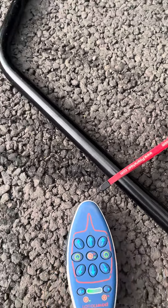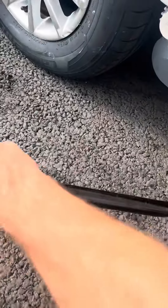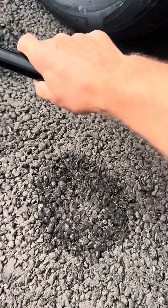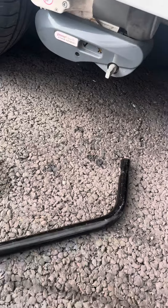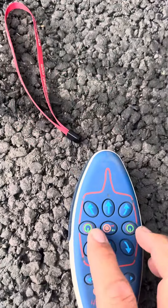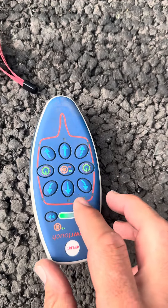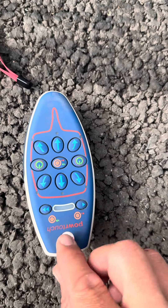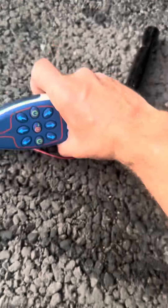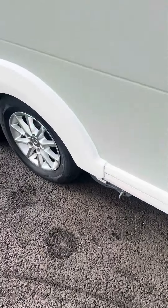To take the motor mover off, simply do the reverse — put that on, take that off the wheels. The handset will automatically switch off after about 30 seconds, but you can press the two on/off buttons to turn it off manually. We will show you how the motor mover works.